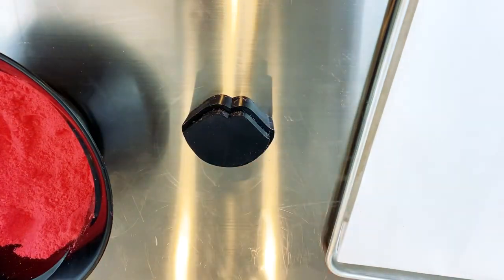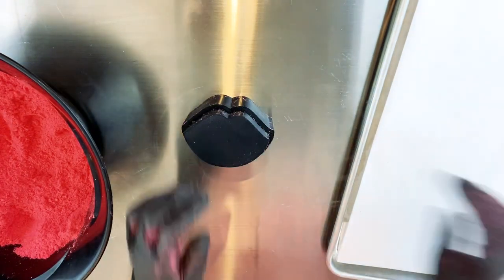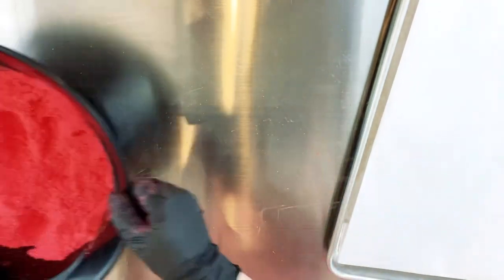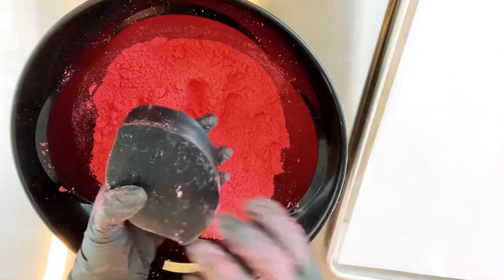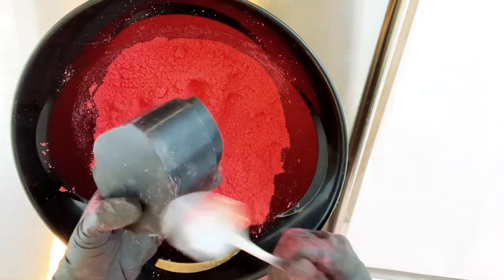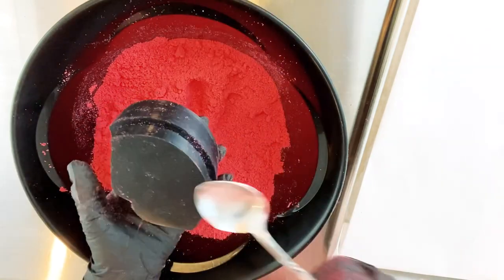I've filled my bath bomb mold up and now I'm going to place it on the table and begin to press. As I press I turn the mold to make sure that it's pressed evenly all the way around. I don't have to put a whole bunch of pressure into it. This flat mold molds beautifully and easily without having to put a lot of elbow grease in it.